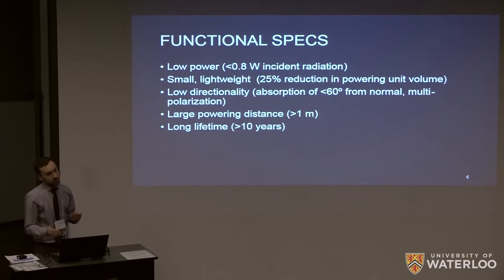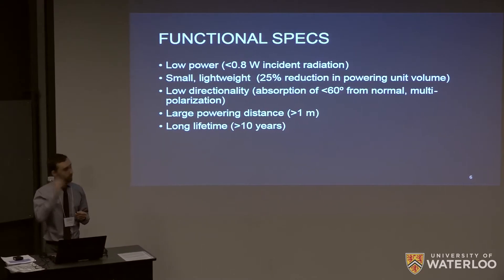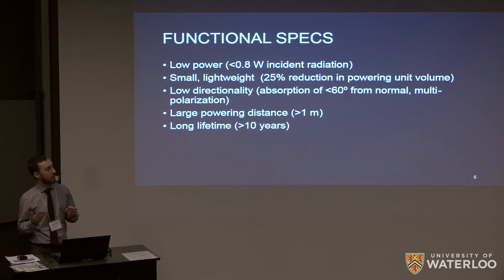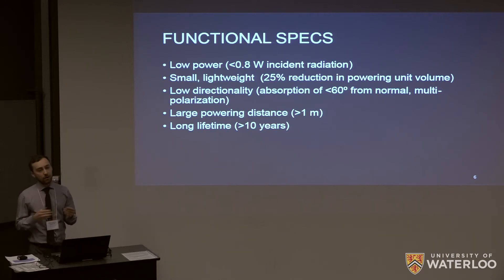For functional specs given this rectenna design, we wanted low power — less than 0.8 watts of incident radiation from the Consumer and Clinical Radiation Protection Bureau. We want it to be small and lightweight; ideally a 25% reduction in powering unit volume. We wanted low directionality, meaning multiple polarizations and a large angle of absorption — we chose 60 degrees from normal because we want it to be powered from any point in a room regardless of orientation to the source. We also ideally want a large powering distance and a long lifetime.